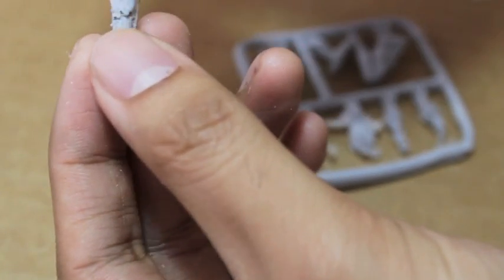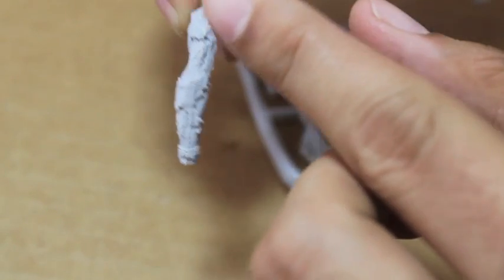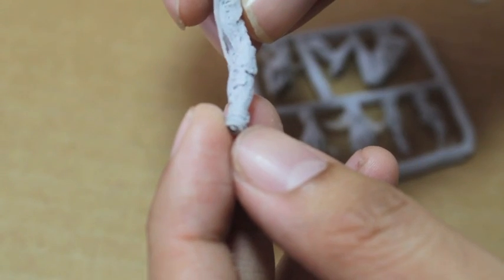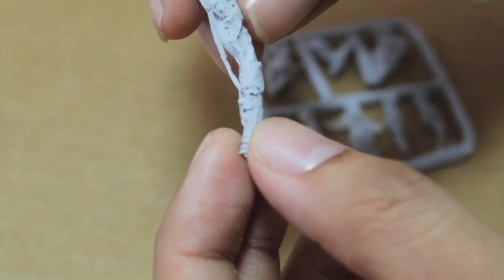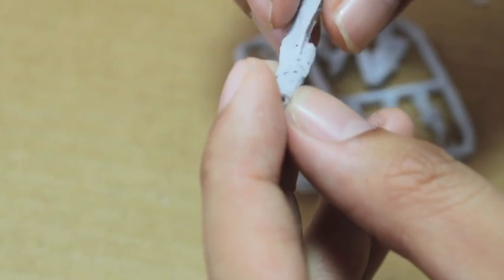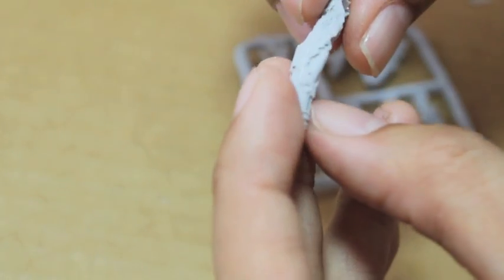Next we're taking a look at the right arm. You can see it's got a mold line down the center, and there's the fur bursting out from under the skin — it's going to be a lot of fun to paint. A little bit of flash here, mold line there — what are you gonna do.